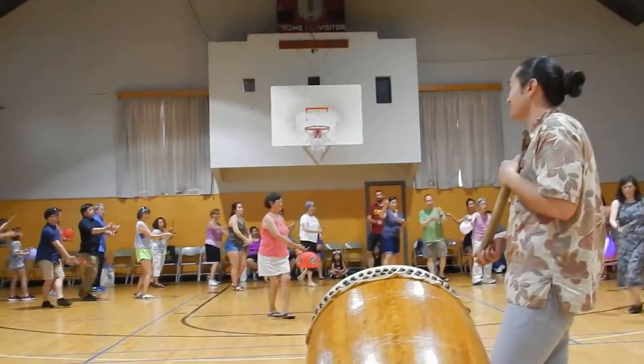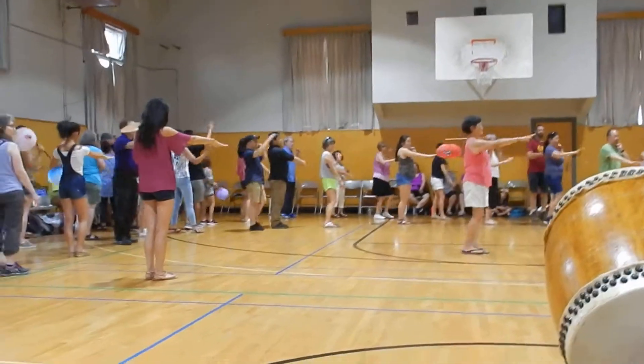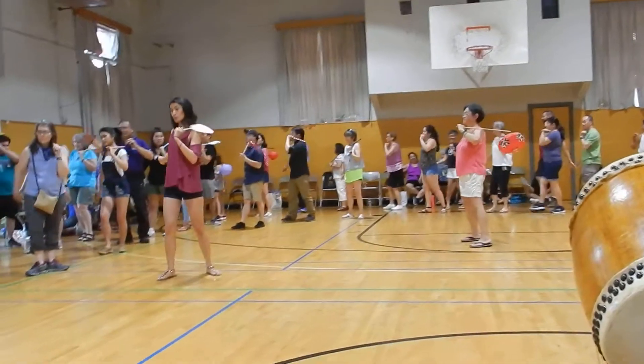Change hands: one, two, three. Swing it around and put it on your shoulder and finish your circle: one, two, three, four.